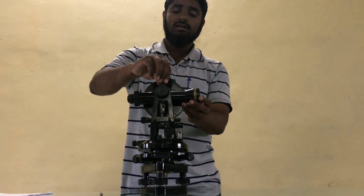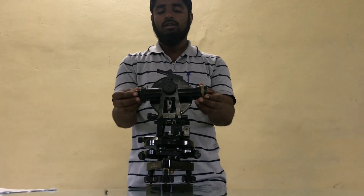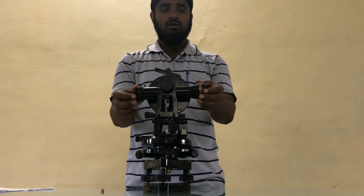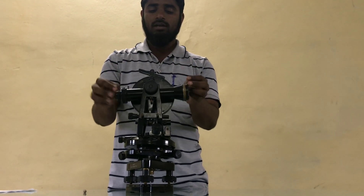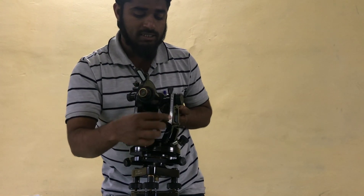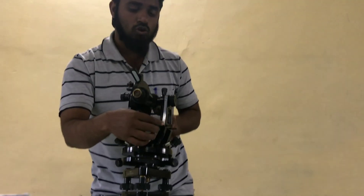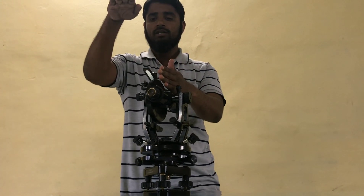Now this is the vertical clamping screw. When I tighten this vertical clamping screw, the telescope will not be rotated in vertical position. When I loosen it, it will rotate in the vertical direction. Then this is the vertical slow motion screw. When I use this, the telescope will rotate slowly.